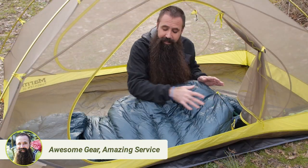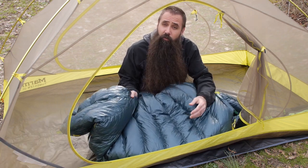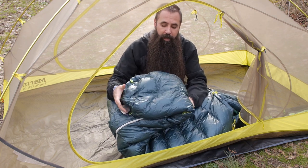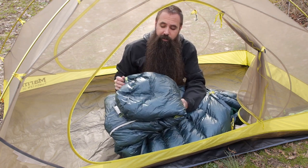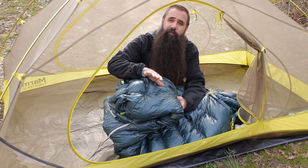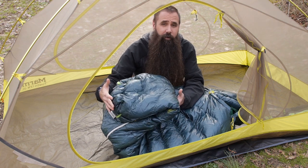So the tapered, contoured mummy cut of this sleeping bag is strategic for thermal efficiency. At the bottom of the bag, there is additional space — there is some ergonomic shaping here to the foot box that creates some extra space for your feet, so it promotes a nice, natural, comfortable position.